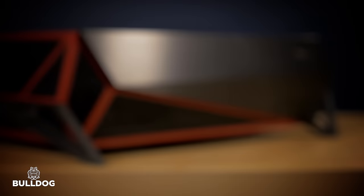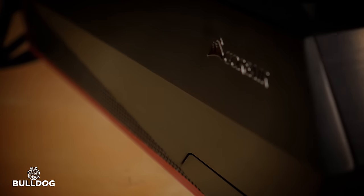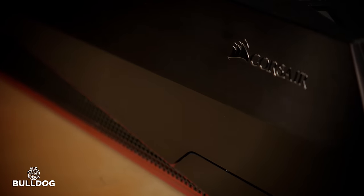So this has been a short preview of Bulldog, our DIY solution for bringing 4K gaming into your living room. Thank you for watching, and for more information about Bulldog or the technologies included therein, you can visit Corsair.com or click Subscribe.